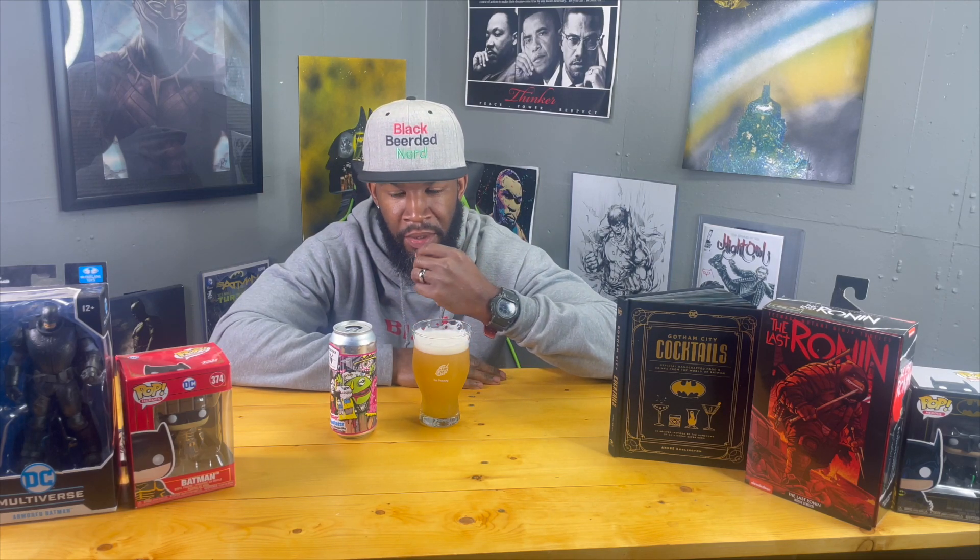Peach up front, nectarine on the back end. Getting a bitterness which is firm but also some softness to the mouthfeel. Very creamy. The reason the head isn't dissipating is probably because they use oats, which gives you a little more body and allows you to have a fuller head on the beer — which is where a lot of your aromas come from.